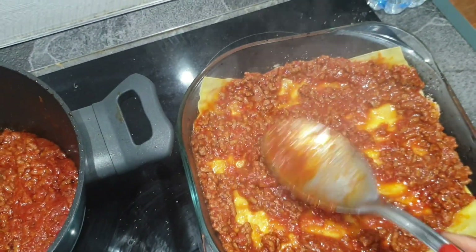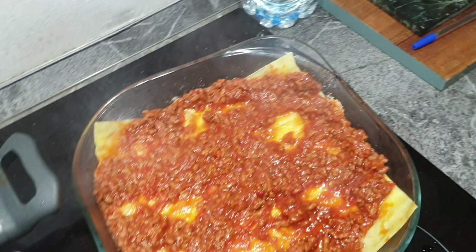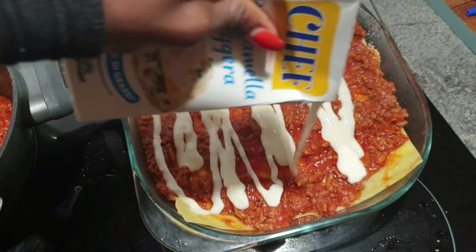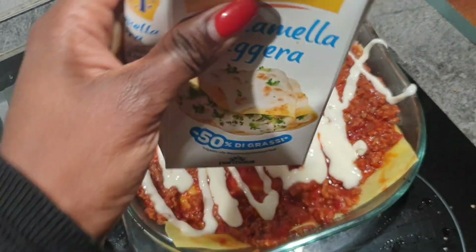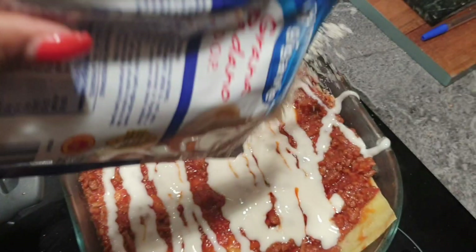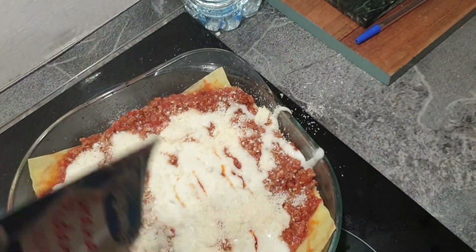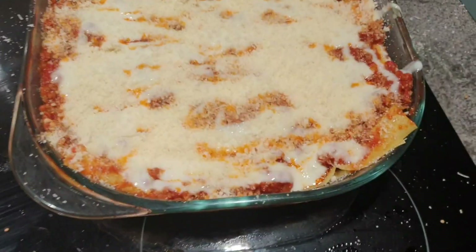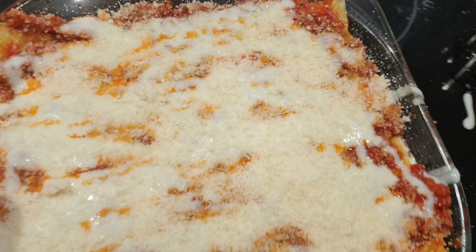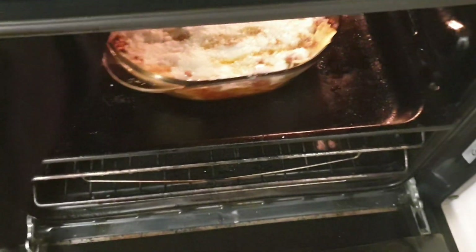Add more beef. Then get your béchamel, which is the cream, and add it on top of the beef. Then get your cheese and add your cheese — Grana Padano cheese. Before you put it in the oven, this is how it should look. Put a fair amount of cheese on top so it comes out crunchy and crispy on top.